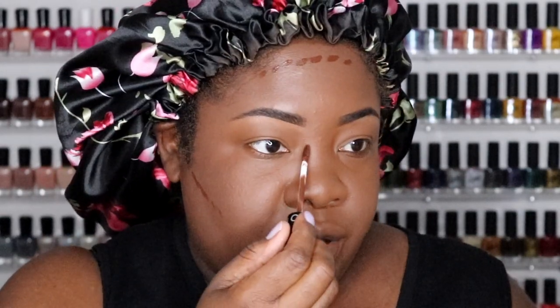I think it looks nice with the two foundations mixed on the face. I'm going back to my trusty Sephora brand — this is the gel concealer in the shade Devil's Food. I love this. I don't have a lot of forehead so I don't have to go crazy with it.